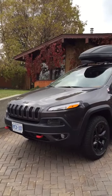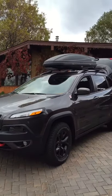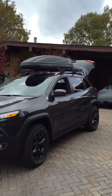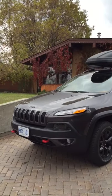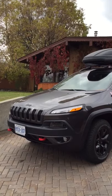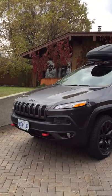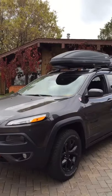Hello everybody out there on YouTube. We're the proud owners of a 2016 Trailhawk, but we got up this morning and wanted to go out of town for Thanksgiving and we had a problem. We're also the proud owners of two miniature schnauzers. So what we had to do was schnauzerize our Trailhawk, and here's what we ended up with.